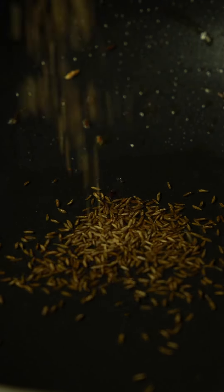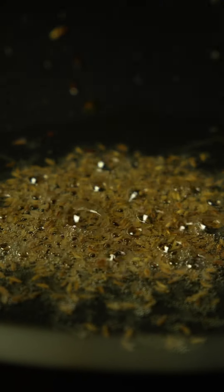Add cumin seeds, let them crackle, and then add curry leaves. Now this desi style chicken curry is generally cooked with chicken on the bone, and this is what adds flavor into the curry.